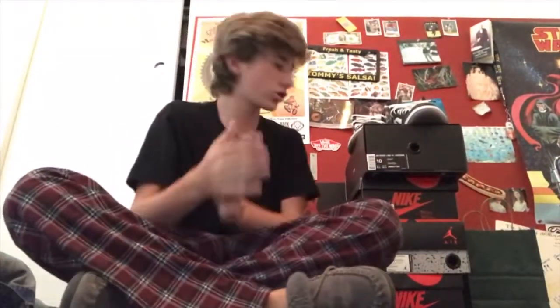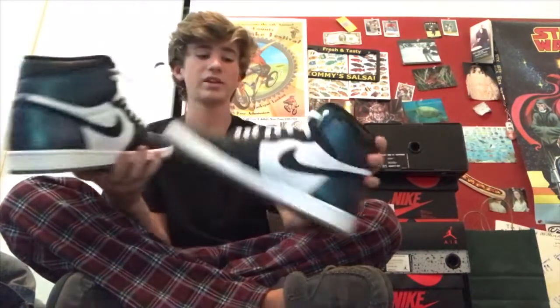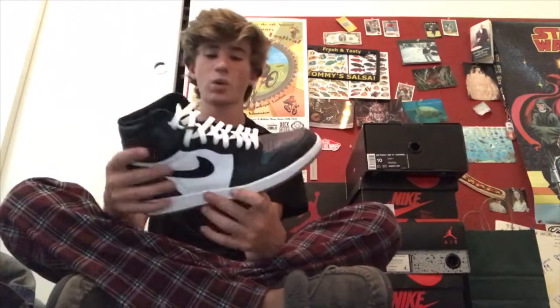So the first pair — nobody wanted the All-Stars. These are one of the most underrated Jordan Ones. They came out 2016 from the All-Star game. They've got this chameleon effect and they just look fuego. Plus I have these custom laces on them.